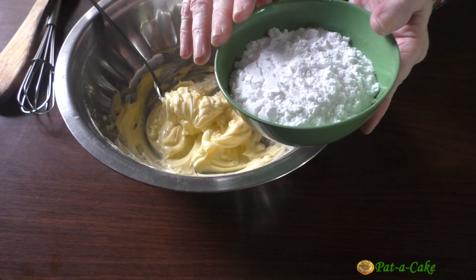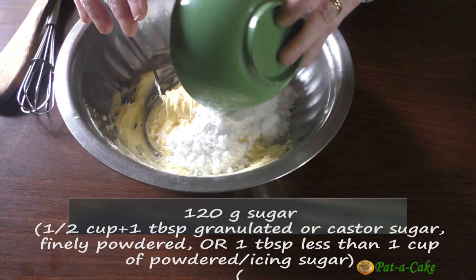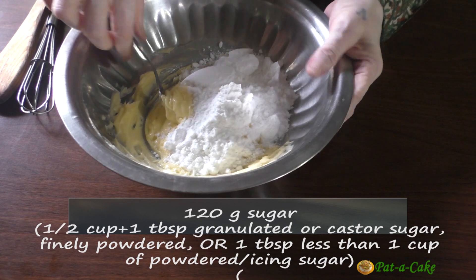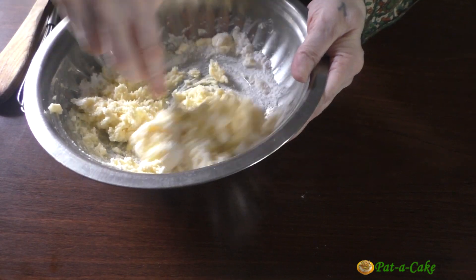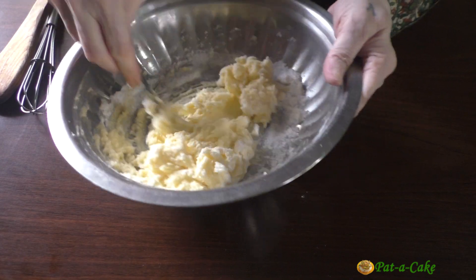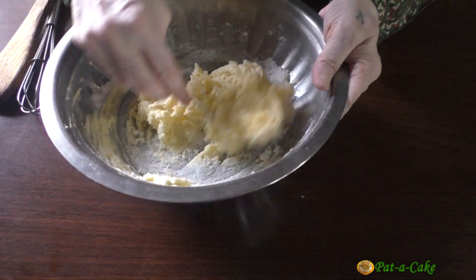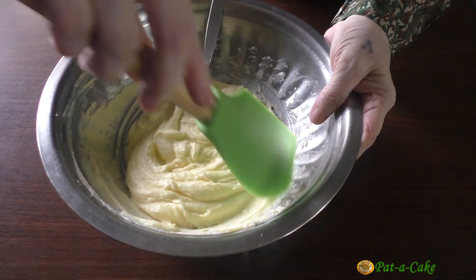Next, let's add in 120 grams of sugar. I got this from 1.5 cups plus 1 tablespoon of granulated sugar that I powdered finely. If you're directly going to use 120 grams of powdered or icing sugar, that would be almost 1 cup in volume — 1 tablespoon less than 1 cup to be exact. Let's whisk the butter and sugar together for 3-4 minutes till the mix is light and creamy.